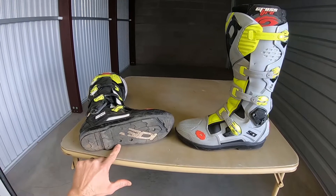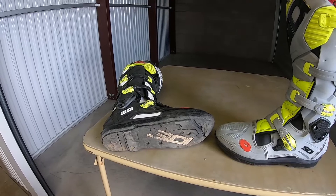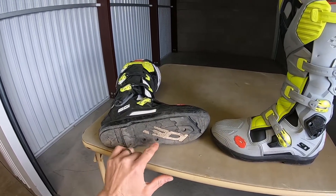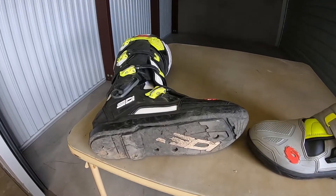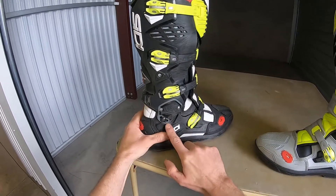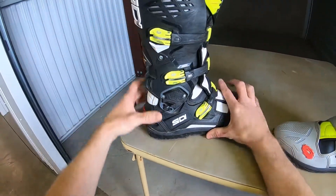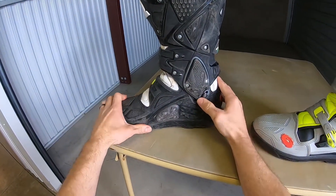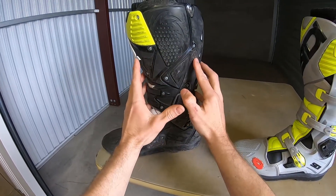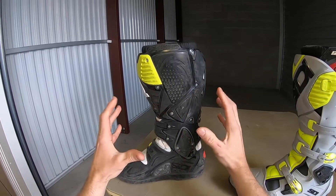Lots of replacement parts on this boot. A lot of people know the replacement sole on the SRS 2 — the Crossfire City Twos had an 8 or 12 bolt system; this is a four-bolt system. This is the original sole on this boot and it's held up pretty well. It's got the hyperextension block here so you can't hyperextend your ankle. This opening accommodates larger calf muscles or knee braces if people need a little more room in the boot.